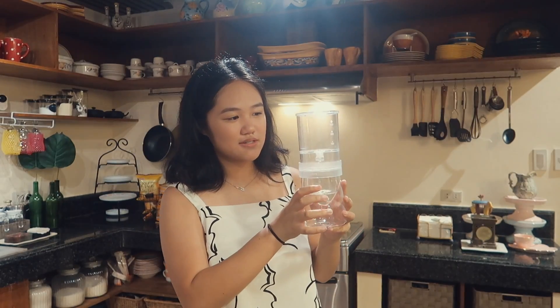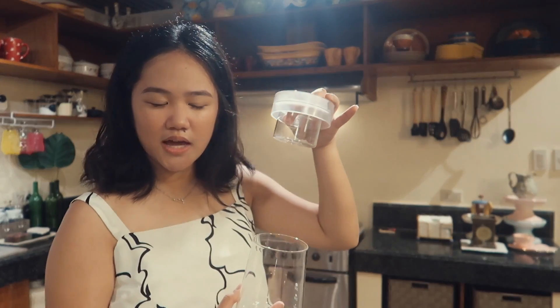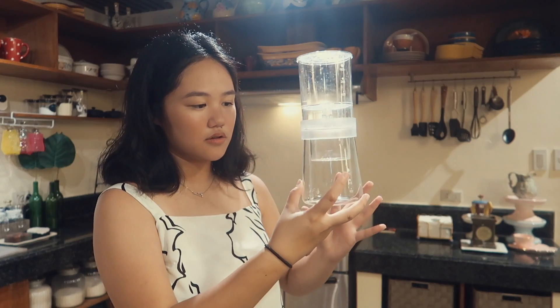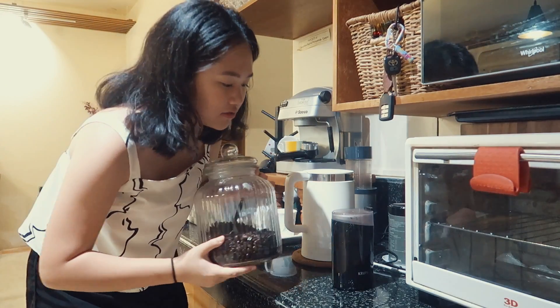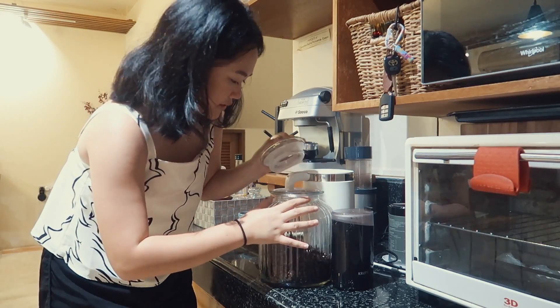So the next thing I'm going to make is my cold brew coffee. This is the thing I use to make it — it's from Soul Hand. Essentially how it works is I put the coffee grounds in this thing, put ice and water in this thing, and it drips down to here. It may be a little intimidating, but it's super easy to set up. We have this jar of coffee beans — I don't know where it's from, but I trust my dad.